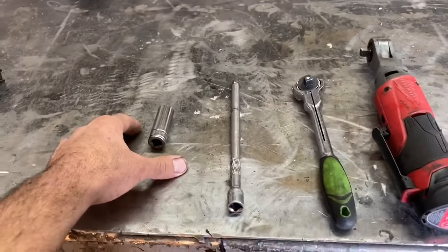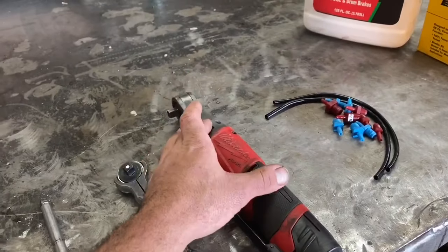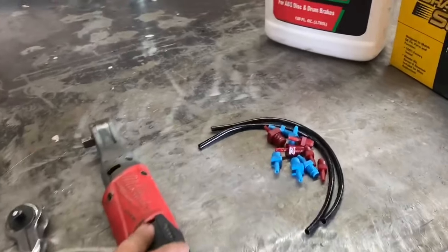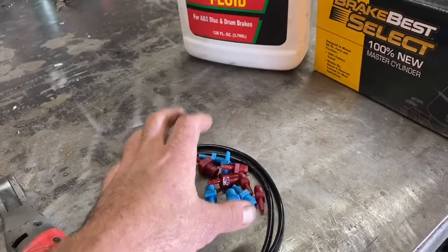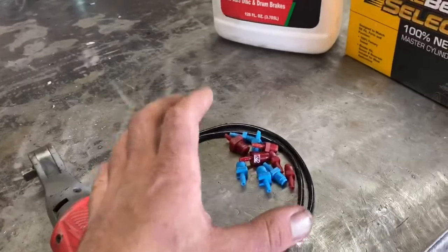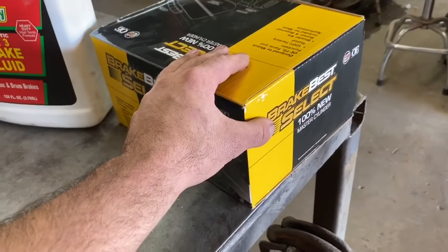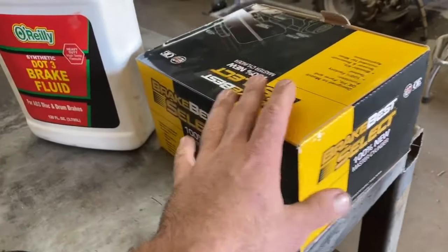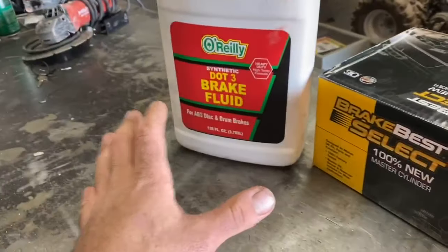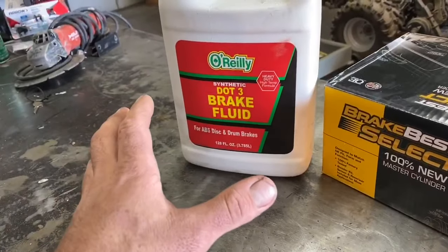For this job we'll need a 15 millimeter socket and a 3/8 extension, a 3/8 ratchet. I'm also going to be using my Milwaukee M12 power ratchet — it just makes the job go by a little bit quicker. We'll also need a master cylinder bleed kit, which is a couple fittings and hoses. I'll throw a link in the description if you want to purchase one. And of course a brand new — not remanufactured — master cylinder for the truck.